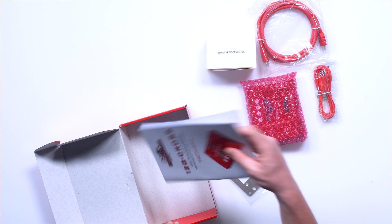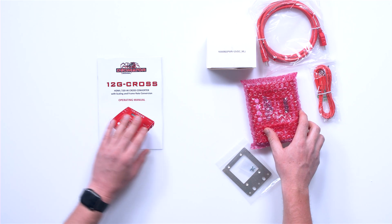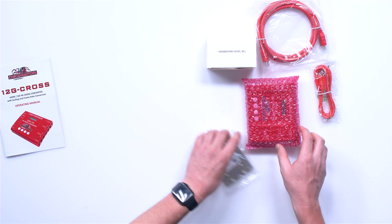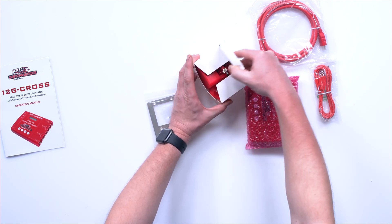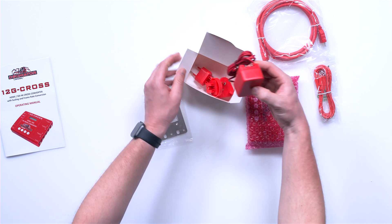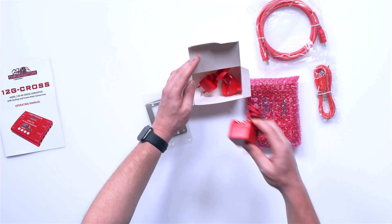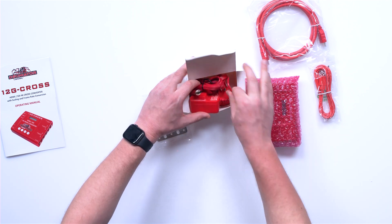And an operating manual. Inside we've also got your standard DC locking connector with all your flavor of international adapters, so it really gets you out of some sticky situations when you're flying around the world.